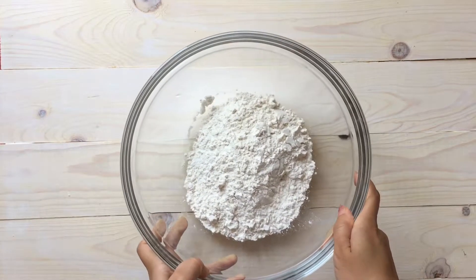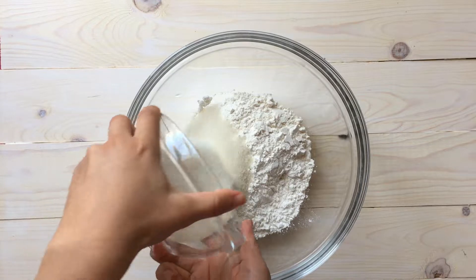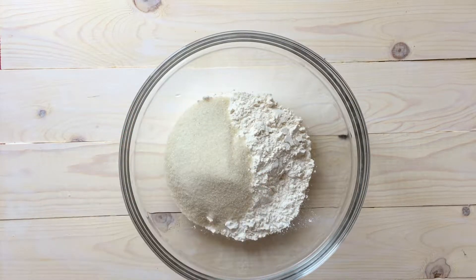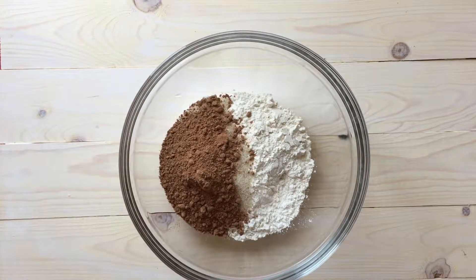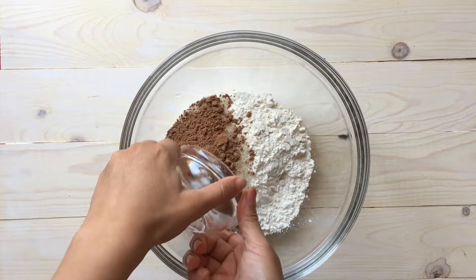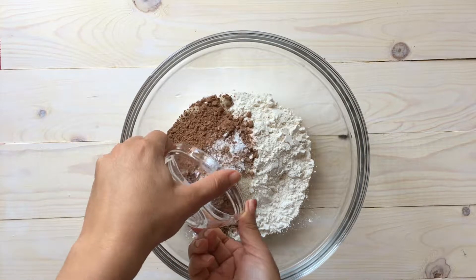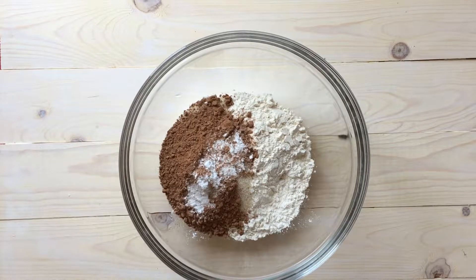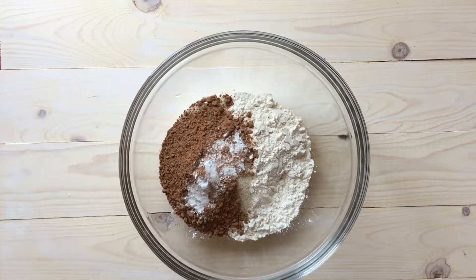Let's go ahead and start with our vegan chocolate cake. We're going to add our flour — that's the most important thing — along with our sugar, cocoa powder, baking soda, baking powder, and of course our salt. Just remember that we want to start with our dry ingredients first.